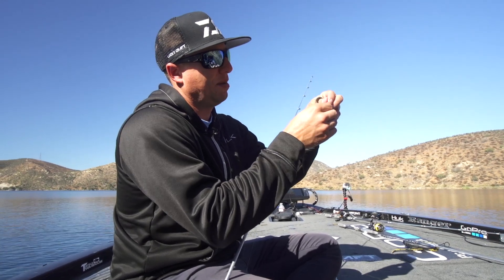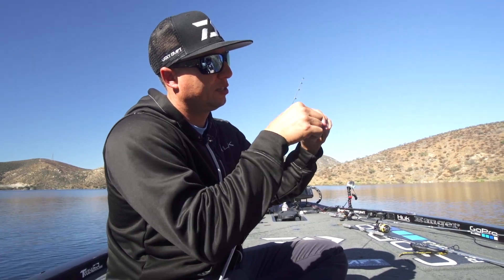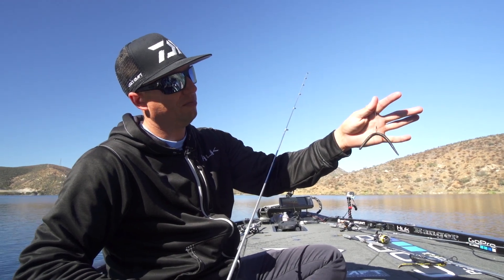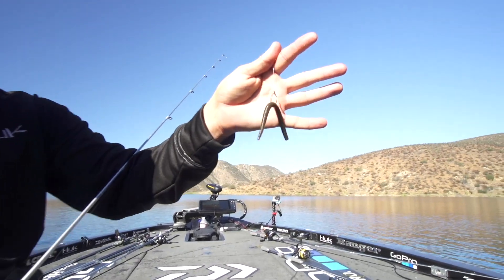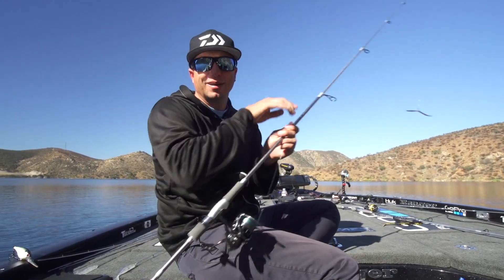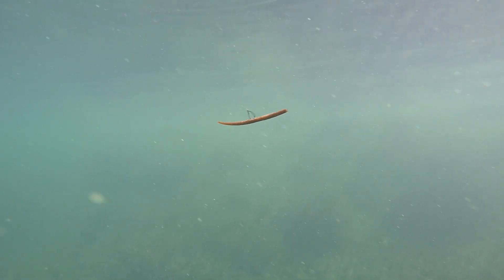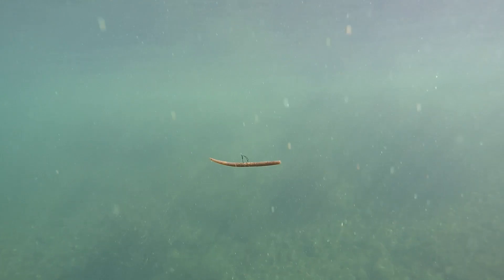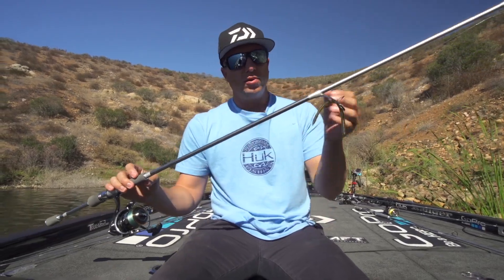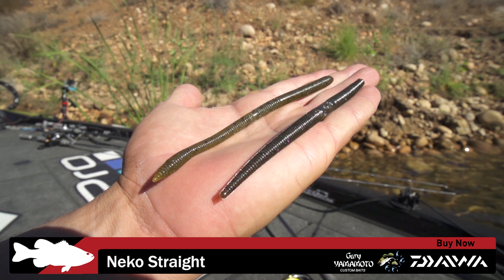This is a Yamamoto thin Senko. I'm just wacky rigging it with a weedless split shot drop shot hook, just like that. It takes about 30 seconds for it to get down 10 feet, but that slow fall on those fish that are just cruising like that can be deadly. When I throw a weightless worm — a light worm like a Yamamoto thin Senko or the Daiwa Nako Straight — I throw it on a spinning setup, just like all of my finesse stuff.